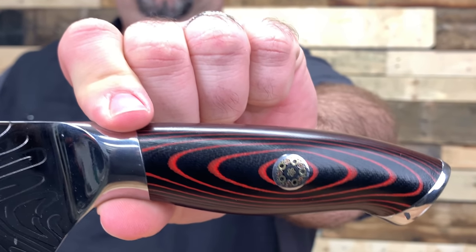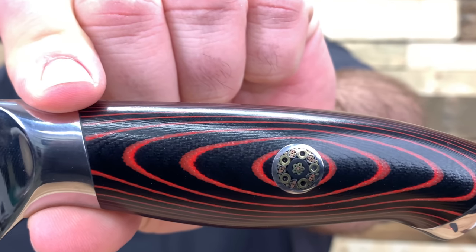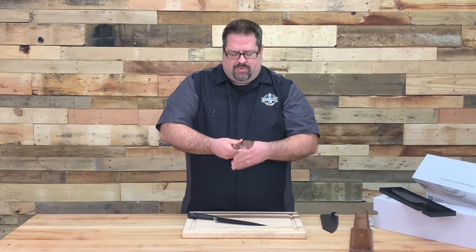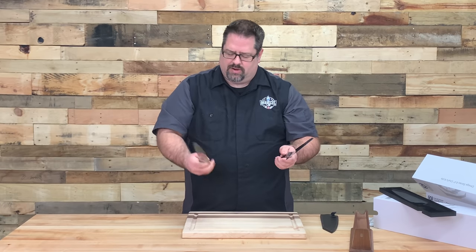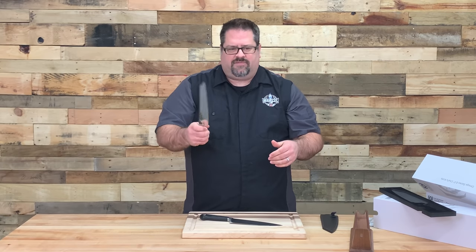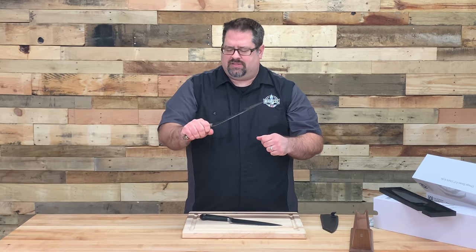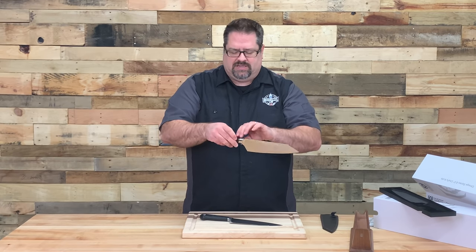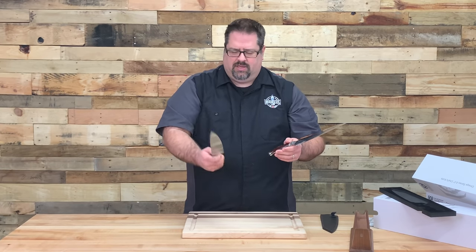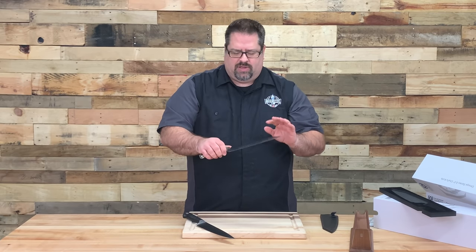The handle is made of G10 Garolite, a military-grade fiberglass material, and it feels really nice in the hand. It's a large handle, and for my relatively large hand it fits really well. I could see that if you had a smaller hand this might not fit quite as well as something like the Grand Prix series from Wusthof, but for my hand size I really like the way this feels.